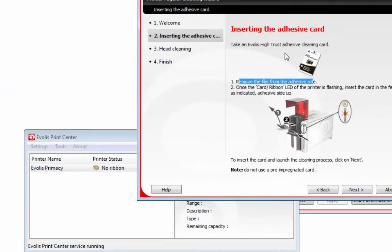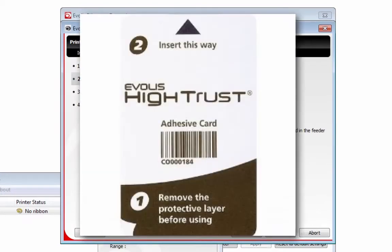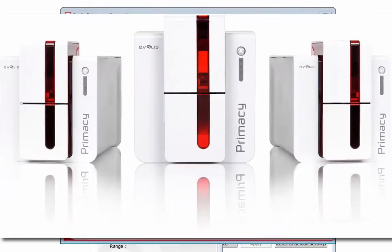Now I can click Next. Here you've got to take the adhesive cleaning card and make sure that it's not an alcohol card — it has to be this adhesive card.